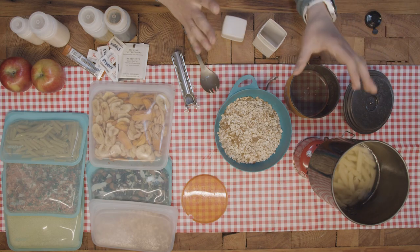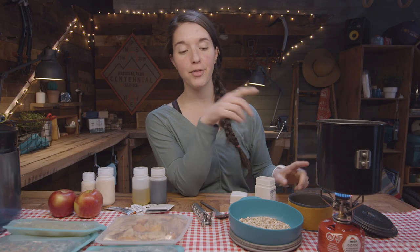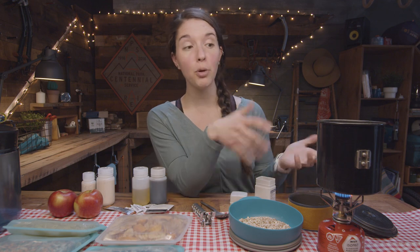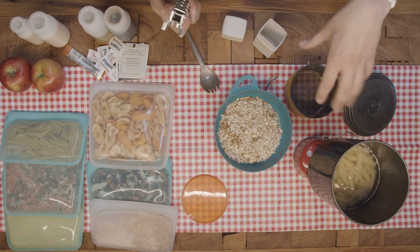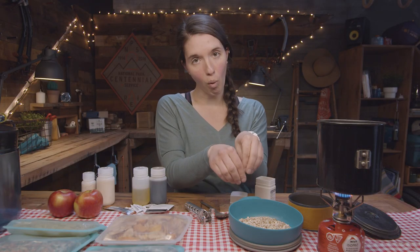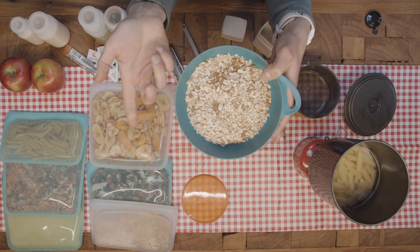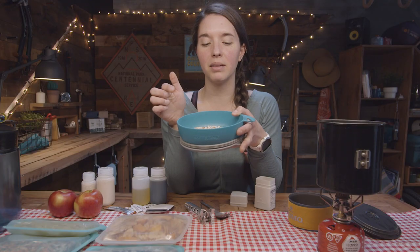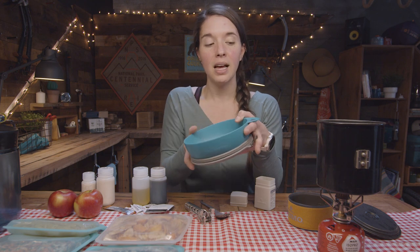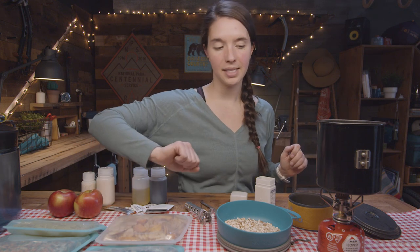Our noodles are about done cooking. Once they are finished, I'm going to strain this water into my cup for coffee and into my bowl for my oatmeal. Then I'll leave the noodles in the pot while I eat my breakfast, because I'm going to eventually put the noodles into the bowl for my lunch. I have about a half cup of oatmeal in here — that's half of my mixture — and the brown sugar and cinnamon are already mixed in. I'm going to pour my water into here, close this up while I drink my coffee, wait about five minutes or so, and then I'll add my mix-ins.